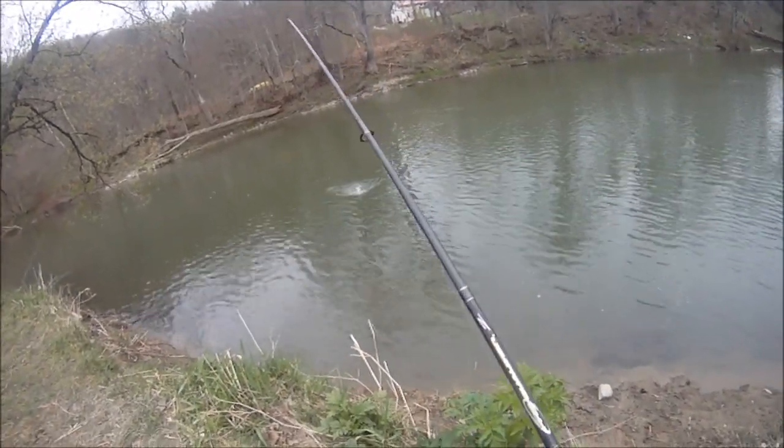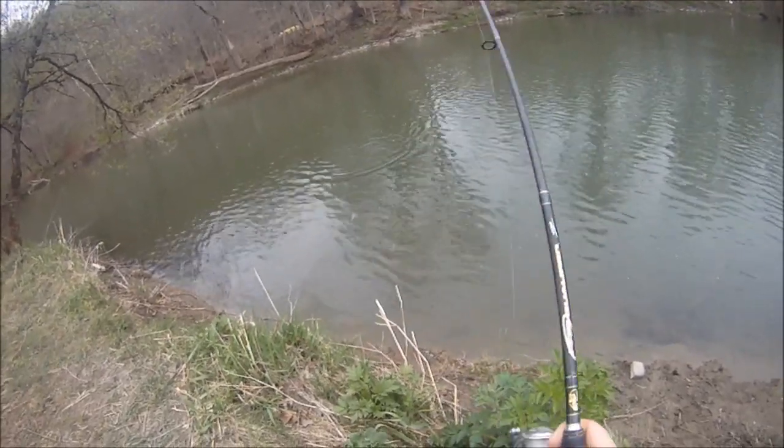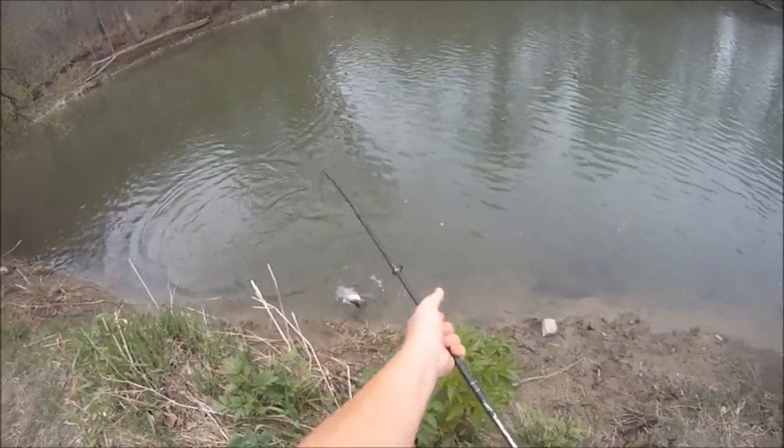There we go. Got my walleye for my catch and cook. All I'm doing is burning a little — what do you call it — a small purple kytech on a quarter ounce head.